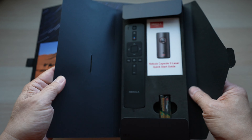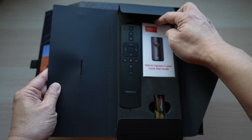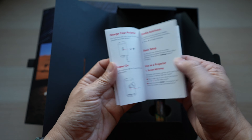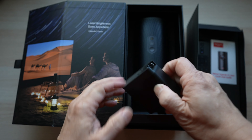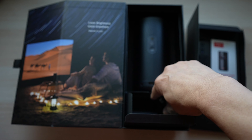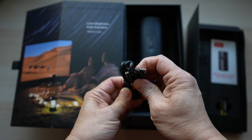Inside this thin box, there is the remote. Good that a couple of AAA batteries are included, and there's a quick start guide booklet. Inside another black box, a power adapter with a USB-C port for charging, and a USB-C to USB-C charging cable.